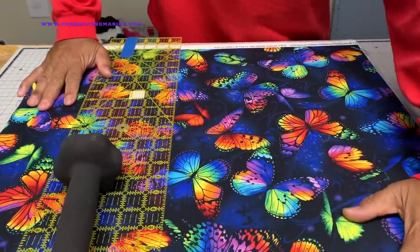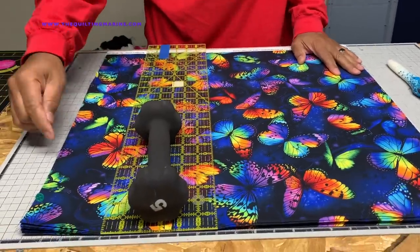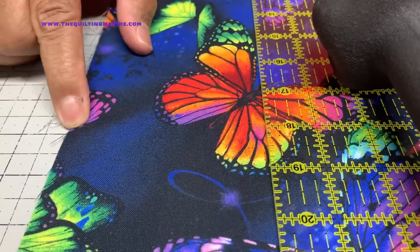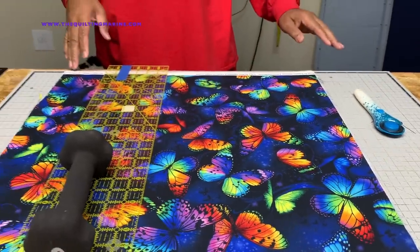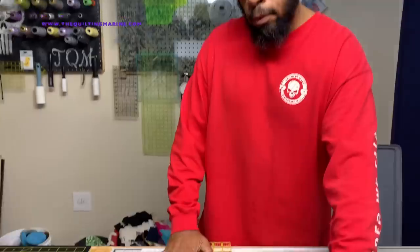The reason it's 24 inches — for those of you who didn't catch the last video — is because from this point on the print to down here is 24 inches. So we're going to cut our four-inch strips and we should get six cuts out of this.